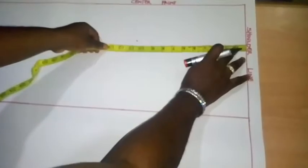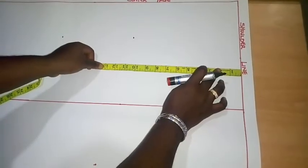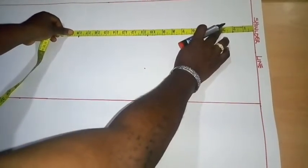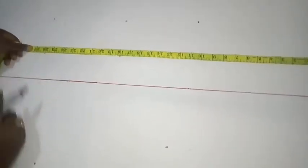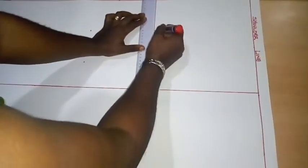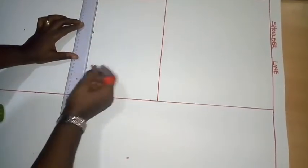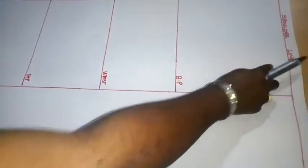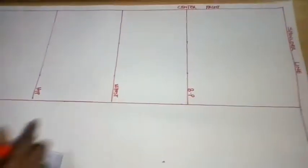Now I have separated the front and back bodice. Concentrating on the front bodice — the bust point line is at 10.5 inches. I'm marking 10.5 inches here, then coming over to the waistline at 15 inches, then down to 16 inches. I'll connect these points with a straight line to get the vertical guideline. Now I have my shoulder line, bust point line, waistline, hip line, and full length for the front.